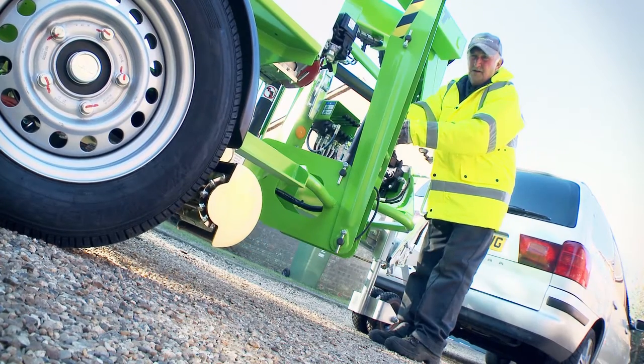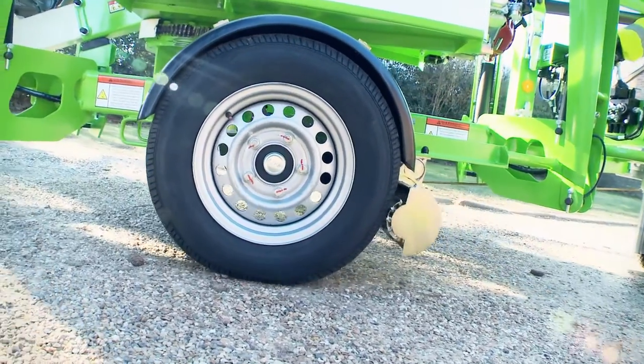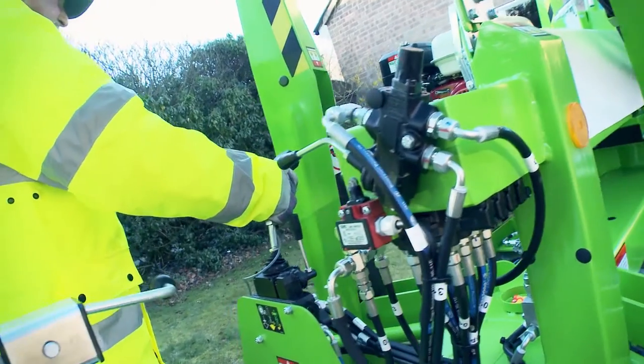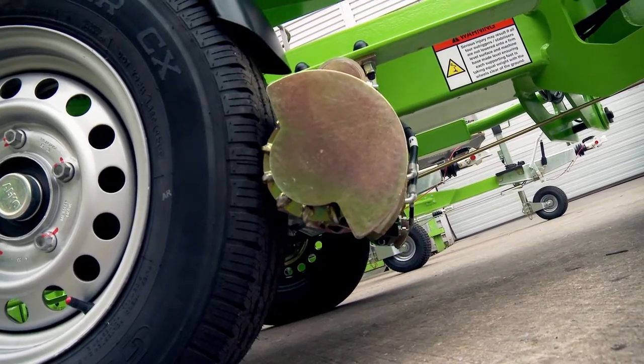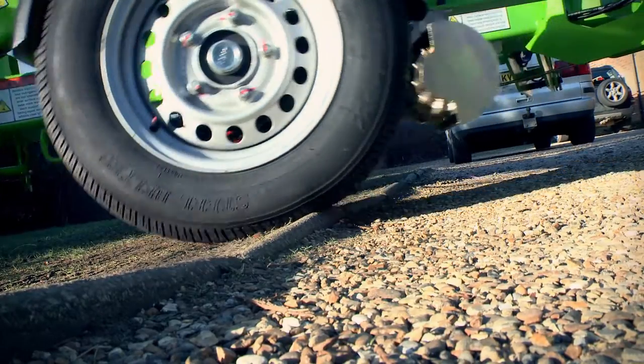When engaged, Traction Drive uses hydraulically powered drums to turn the road wheels in order to position the machine. This provides more traction than with alternatives, such as powered jockey wheels, and enables an operator to negotiate slopes that without Traction Drive would be inaccessible.